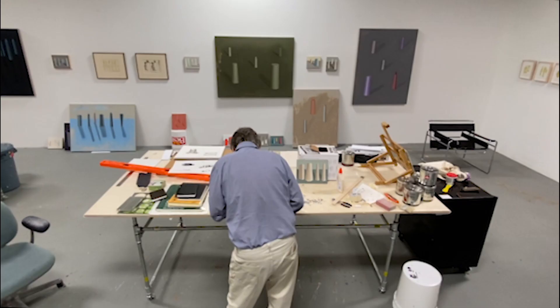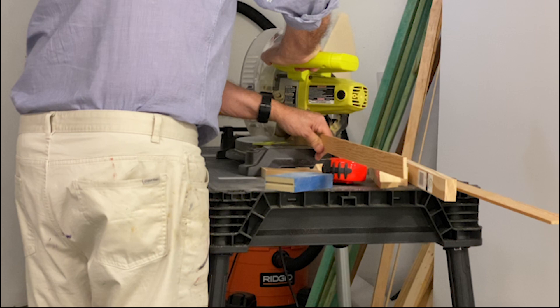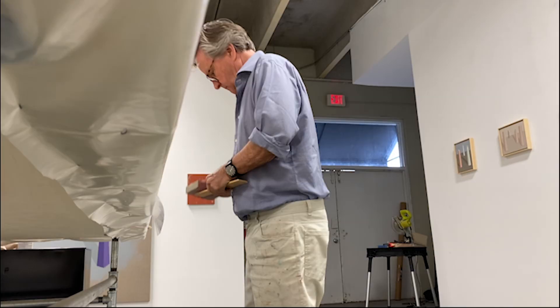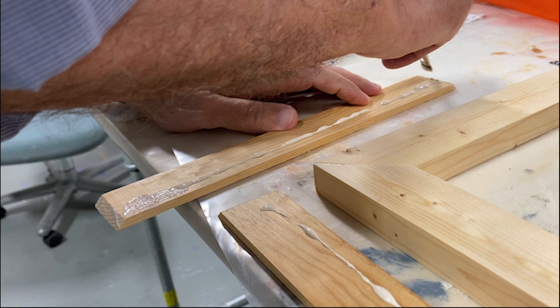I like to make my own frames for these works. I don't particularly like a mass-produced frame or a frame-shop frame. I find that there's a coldness to that. These are a bit wonky. I make them by myself and I spill a little glue here and there. The corners don't come together perfectly.